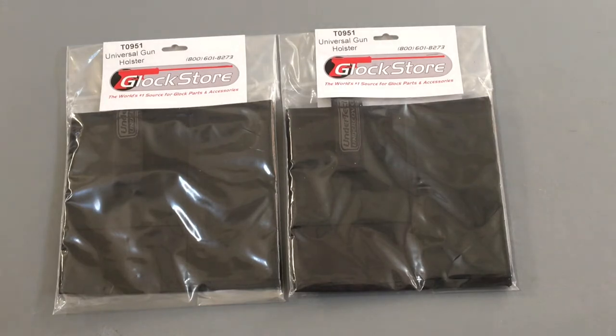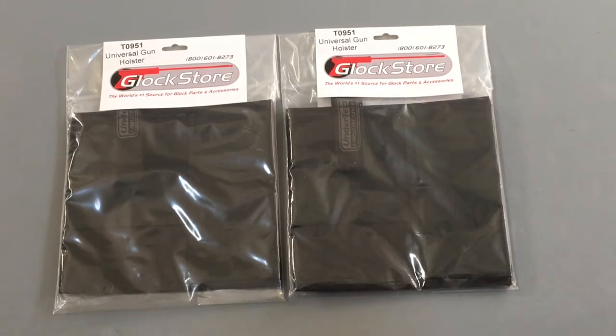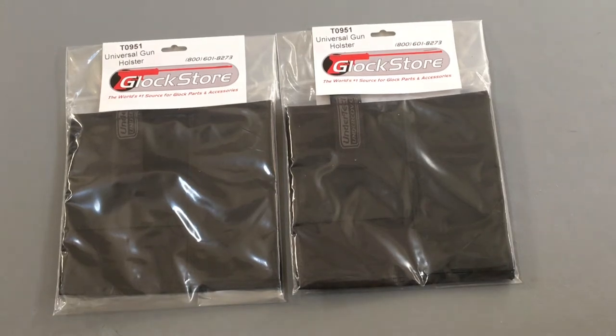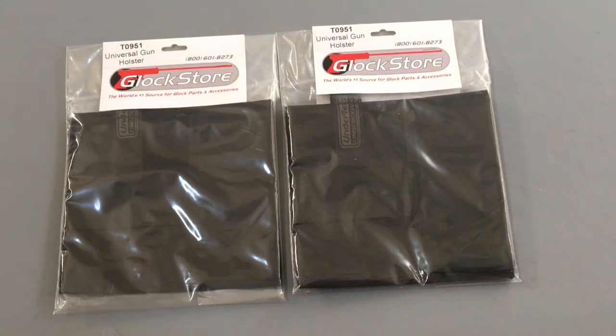It also has a spot where you can put a mag, which is fantastic because most times if you're going to carry you might have to buy another accessory or clip it to your belt buckle — but with this product they've built it right in on the side. The price point is $19.95, which I think is a very good deal for a universal holster that can cover a wide variety of guns.